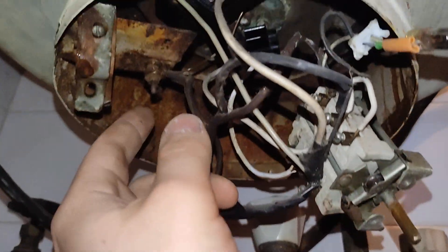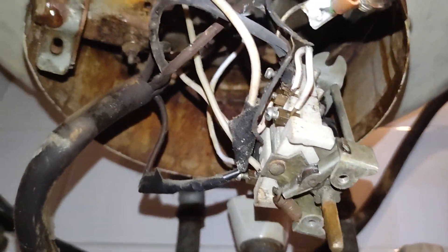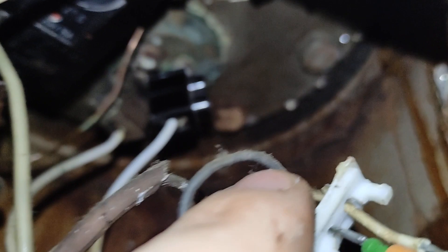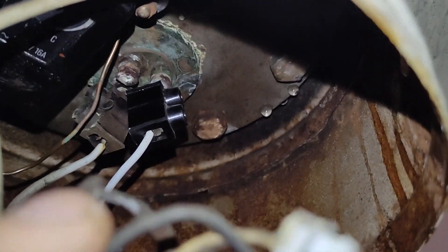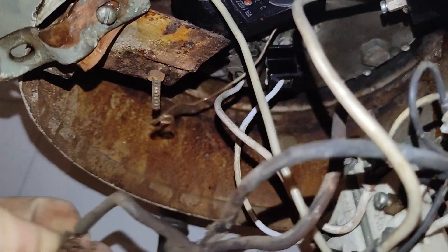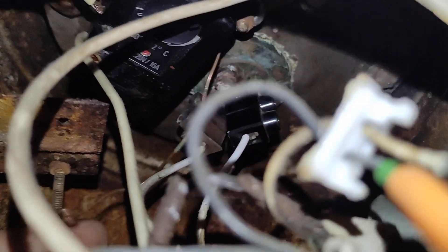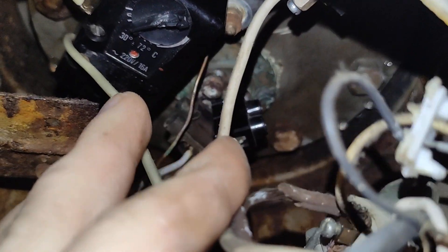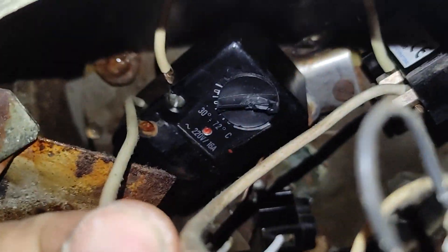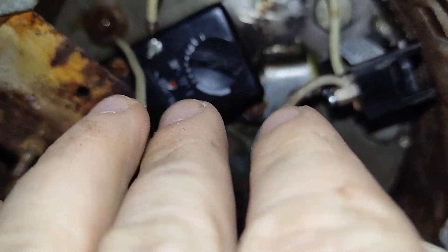I am just undoing this bolt here and the two electrical connections on the heater. So this one will be removed. I think that's a washer, and there is one round wire — I think it's for the adjustment here — so there are actually two.